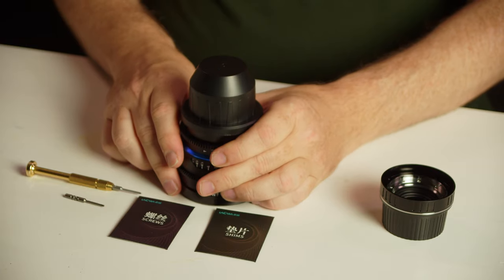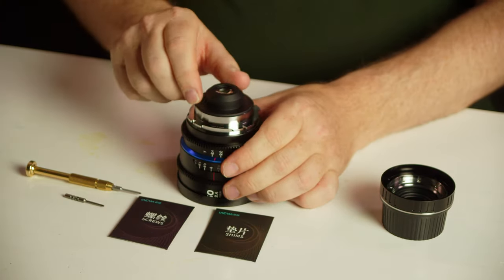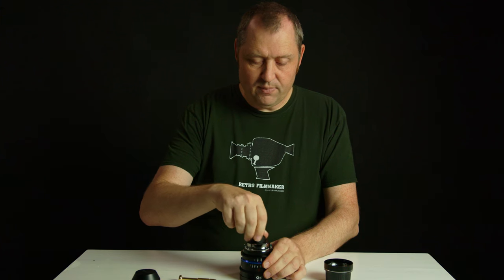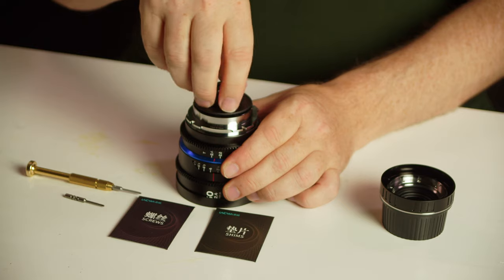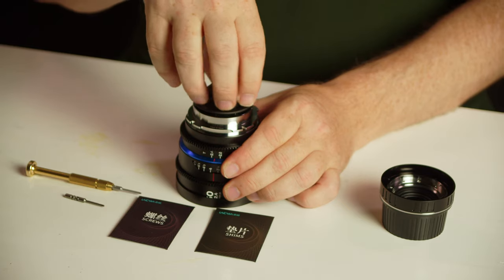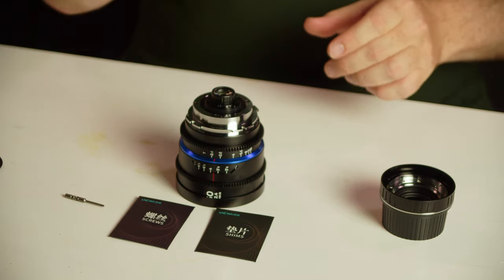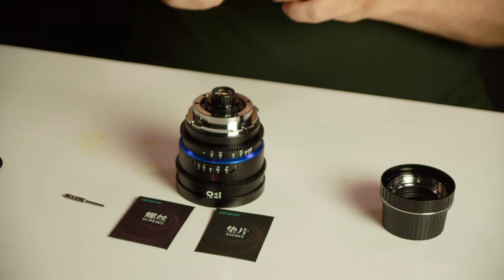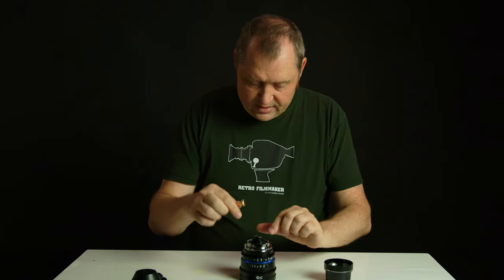First off we're just going to turn our lens around. We're going to take off this cap, and if we then screw off this metal ring here from the PL mount, I'm going to take that off and then we are going to use the included screwdriver and take off these screws that are connected to the mount.